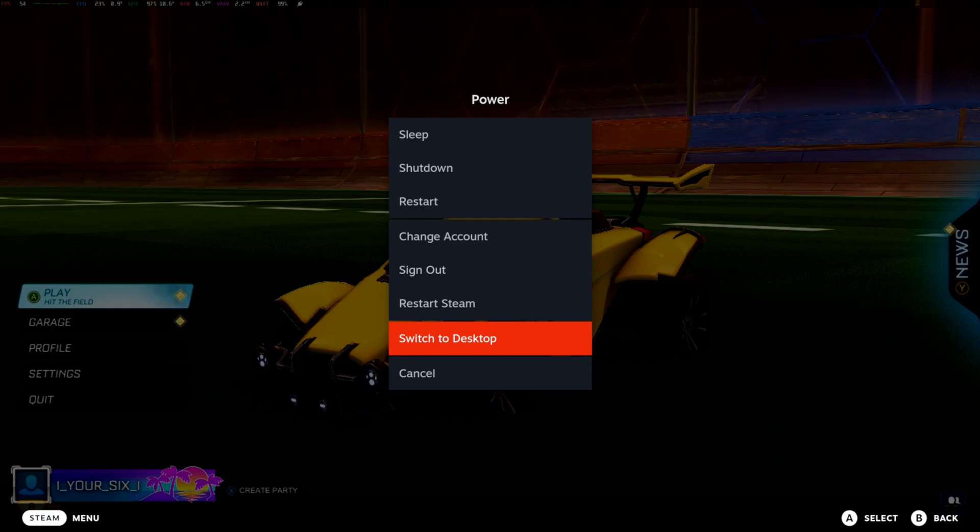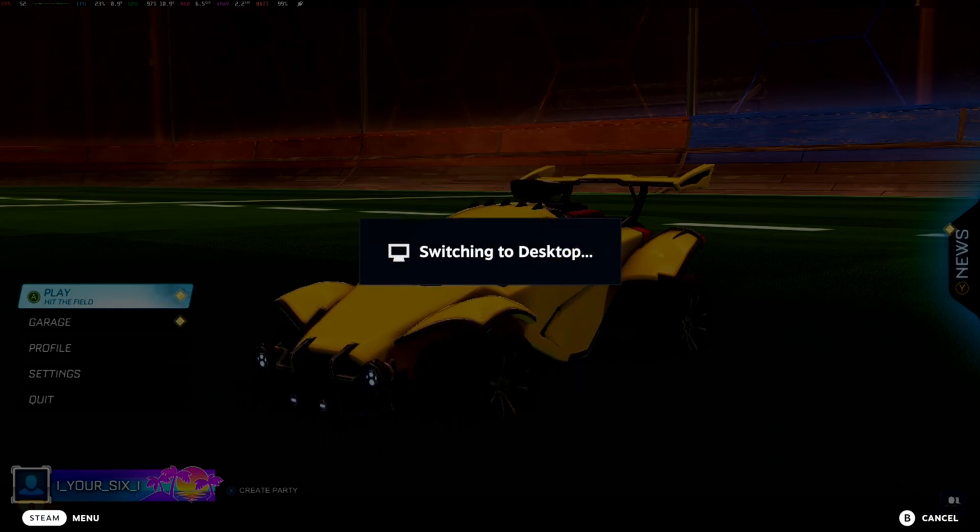Under here, we can enable Bluetooth and we can add devices from the desktop, and this will reflect in the game mode too.